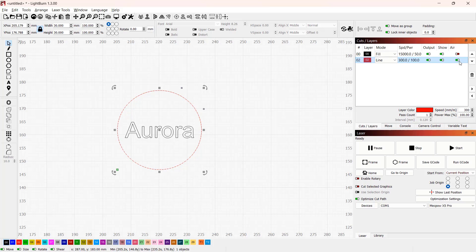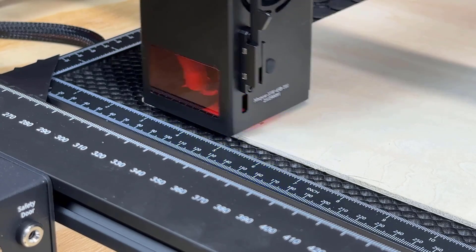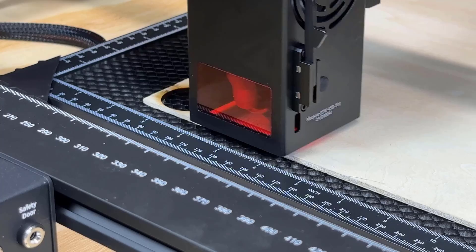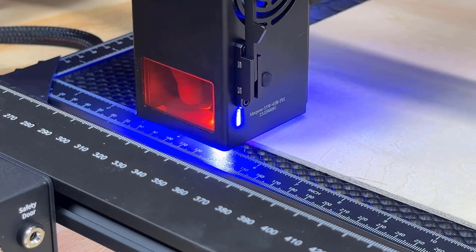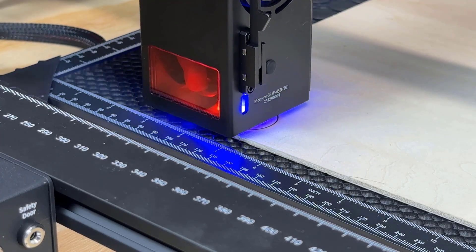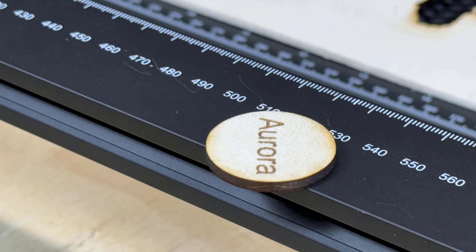Since I didn't do any material tests yet, I would just put some random speed and power parameters that should work with most laser engravers. But there is a problem. I enabled the air assist for cutting, but somehow the air pump didn't start, so the edges are darker than expected.